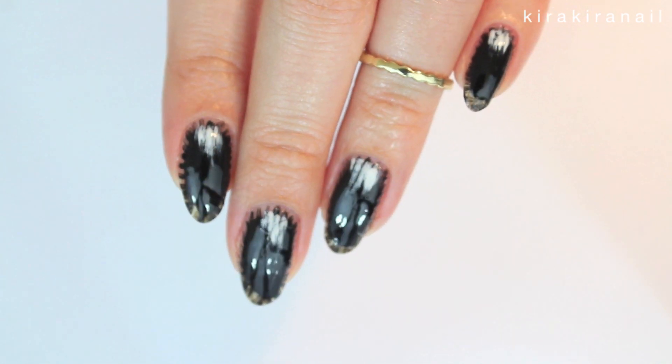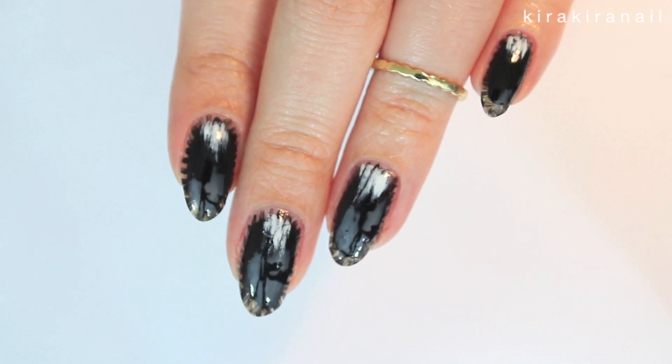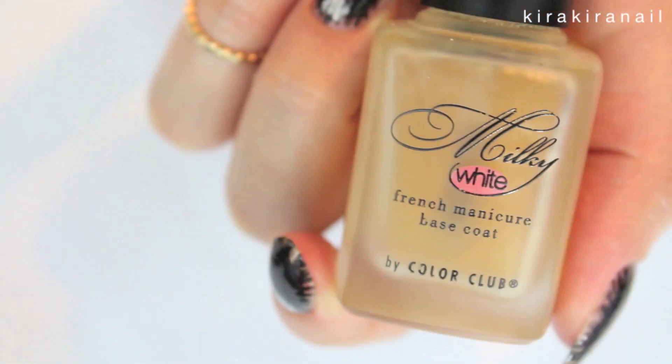This is the design we're going to create in this tutorial. Start off by applying a base coat on each nail.